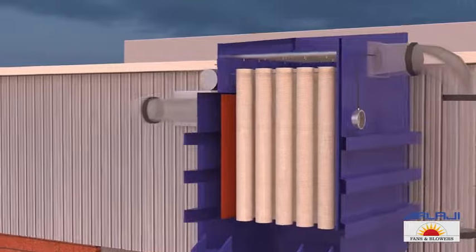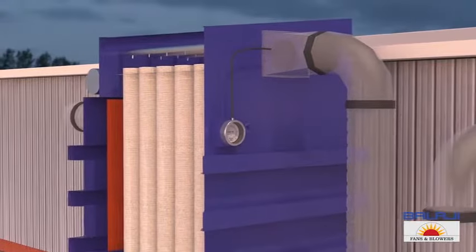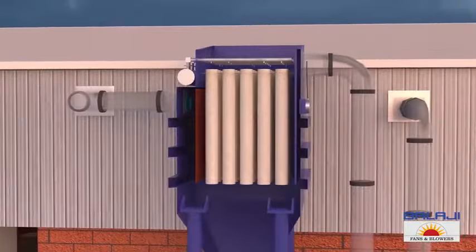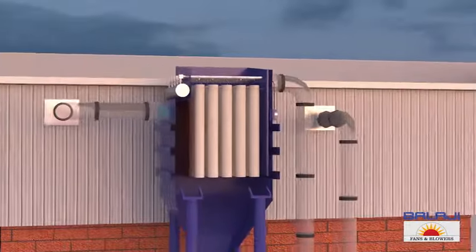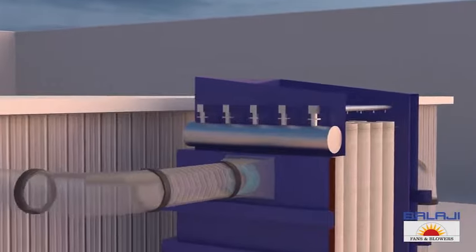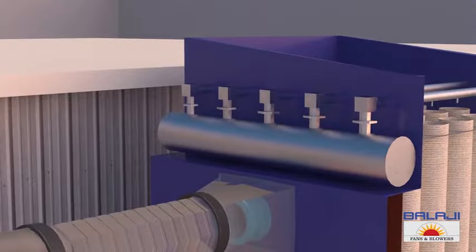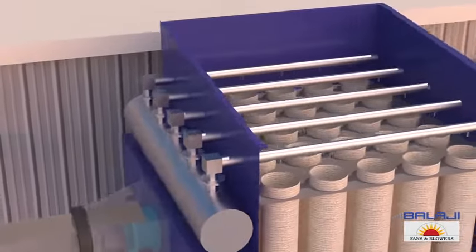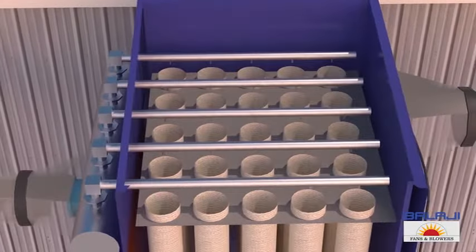When a certain level of deposit is reached on the filter bags, a pressure is created. This is detected by a gauge fitted on the machine, which starts the process of cleaning the filter bags. Air stored in the header is released and carried by the blow pipes.